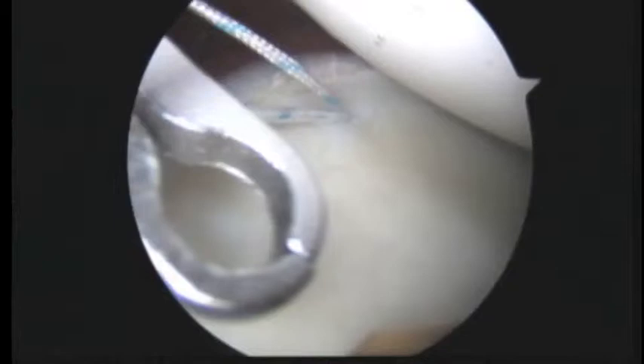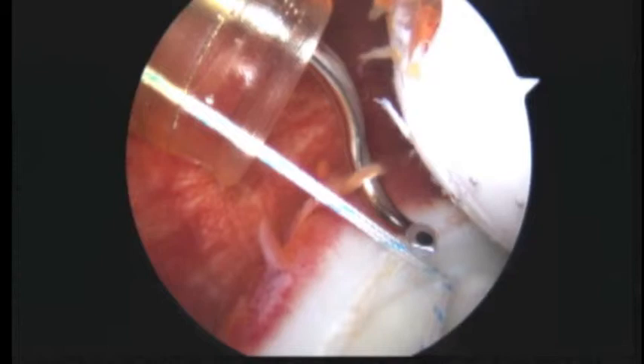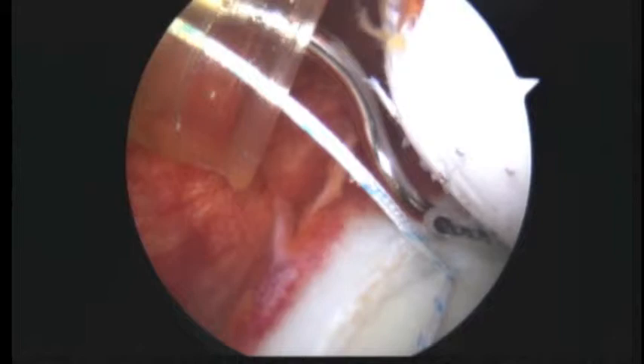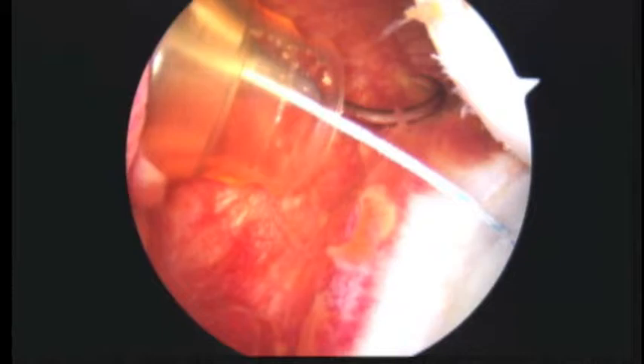Now we'll take our suture hook — turn to the left, turn to the right. Here you can see our hook; it's loaded with a black wire. There you see it coming out of the tip of the hook — that's called the super shuttle. We're going to pull it back, and now in order to do the stitch, we just roll our wrist back. We're going to go into the capsule right about here.